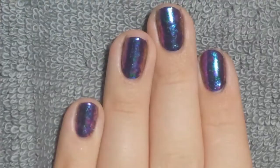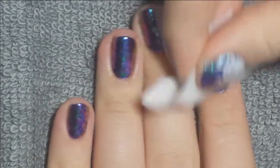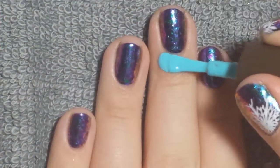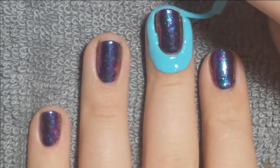So once that top coat was cured, I removed the tacky layer. And then since I'm stamping, I'm applying a latex barrier just on my middle two fingers because those are the nails I'm doing a full image on. So just get that latex barrier on there.